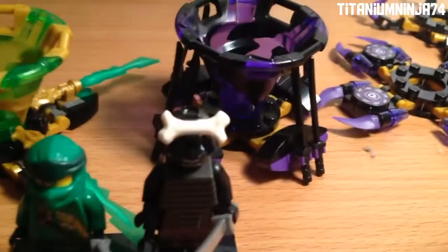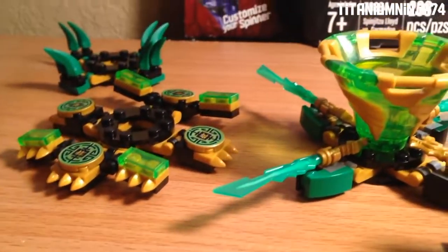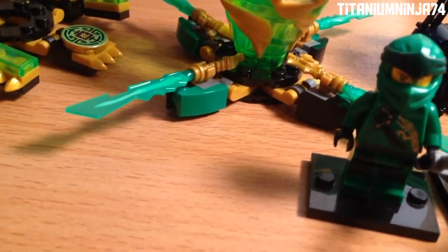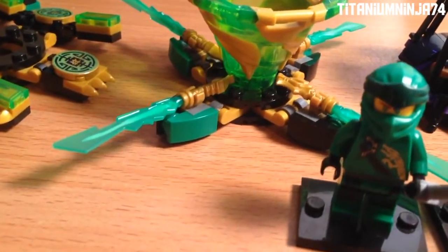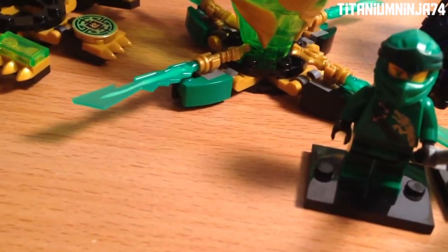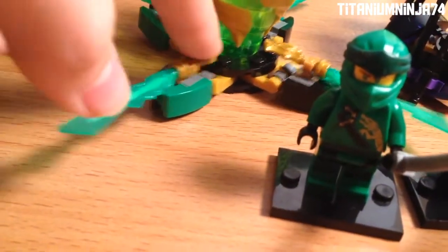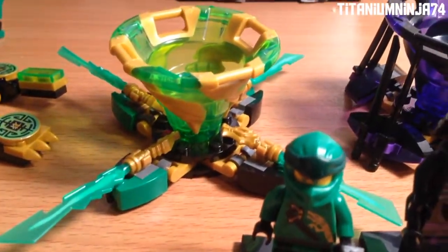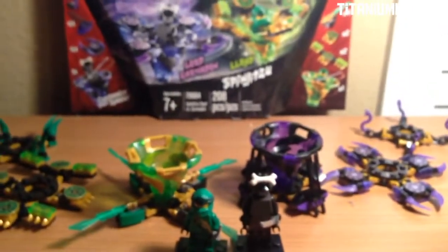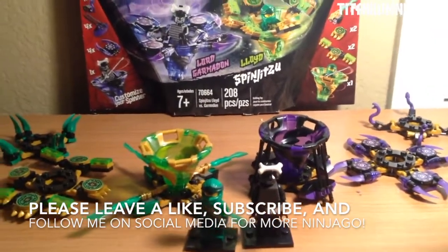That ends it for this review. Garmadon's selection of pieces is really good, I really like how they are. The spinners are really great. The only good thing about Lloyd's is the defense one — the speed pieces always kept falling off, and the attack combinations would either scrape onto my desk or you couldn't really spin them, and the handle pieces would be in the way. But anyways, this set is a really good set. I did like it, I just wish the defense and the attack modes did something better for Lloyd. Everything else is pretty great. If you guys enjoyed, please give a like, subscribe, follow me on social media — links will be in the description below — and I'll see you guys in the next video!